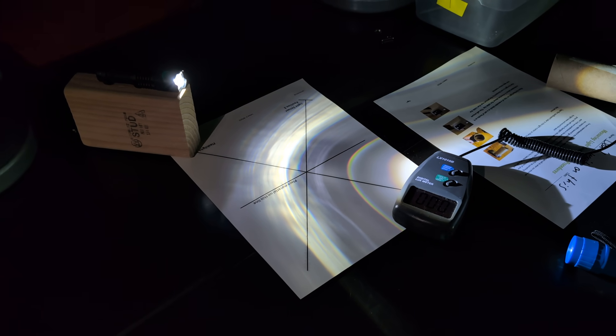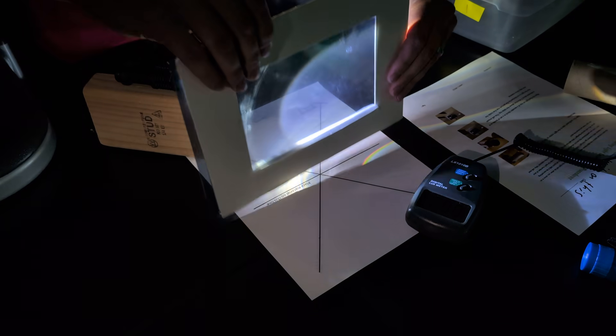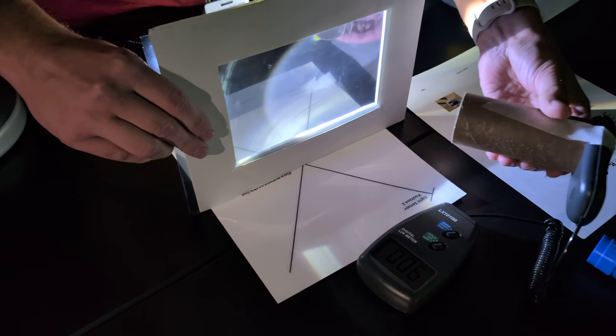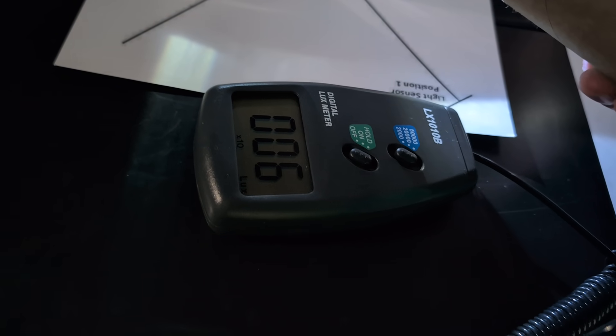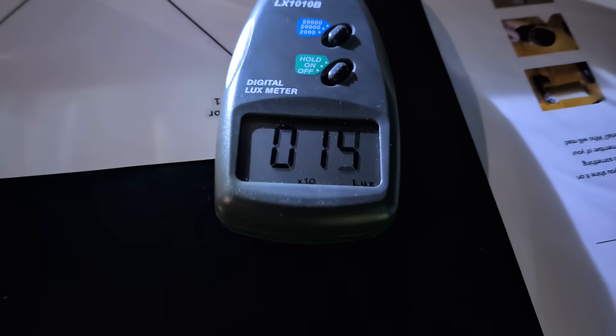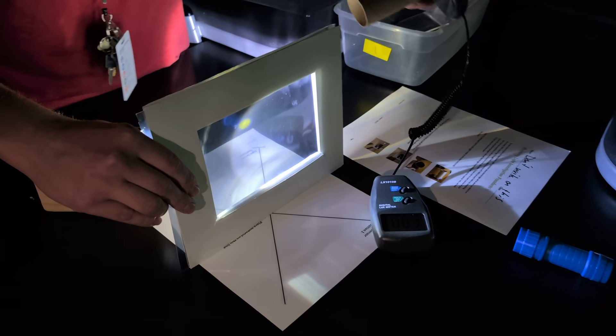Next I'm going to use the one-way mirror material that we've been looking at for this phenomenon. For transmission I'm getting about 6 times 10, so 60 lux, and reflected we're getting about 17 times 10, so 170 lux.